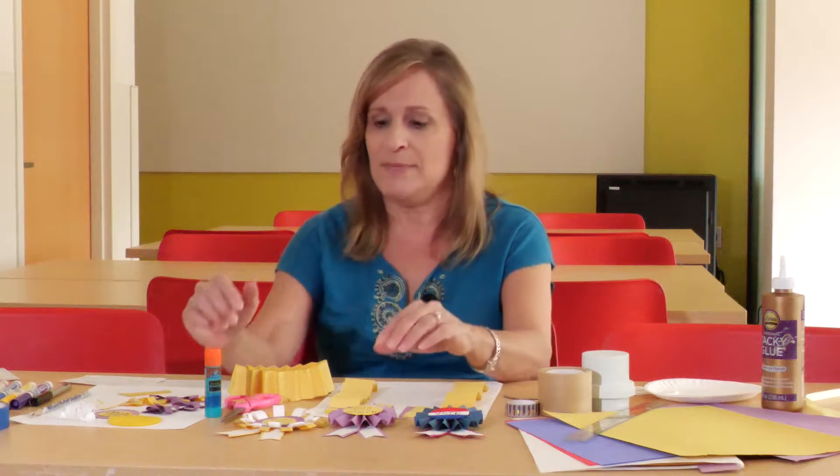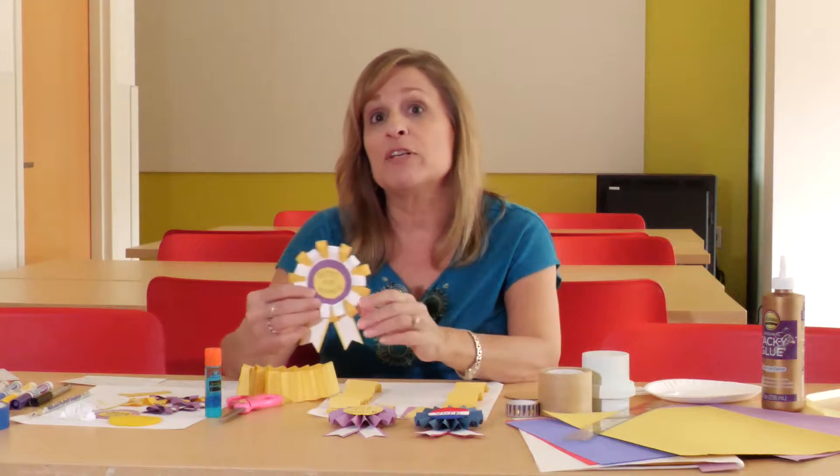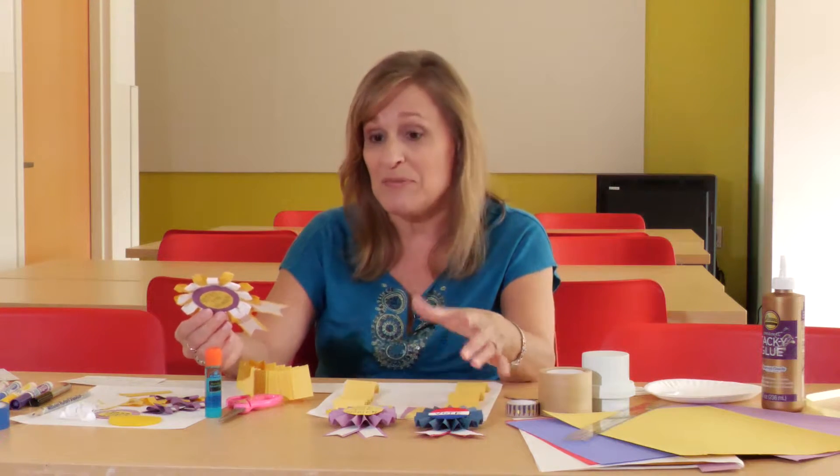Hi everyone. Welcome to the Missouri Historical Society's Virtual Homeschool Day Craft Room. Our theme for October 2020 is Beyond the Ballot, Voting in St. Louis. My name is Karla and today I'm going to show you how to make some decorative voting pins or buttons made out of paper, since we're not able to be here in person and use our button machine.